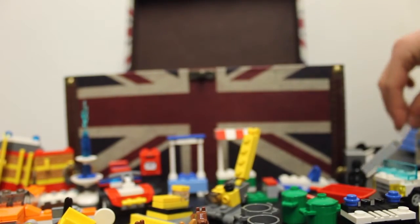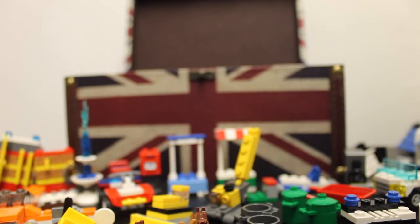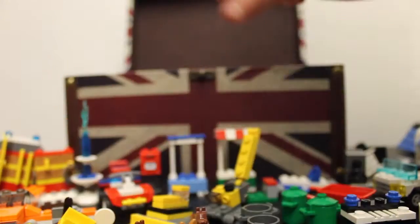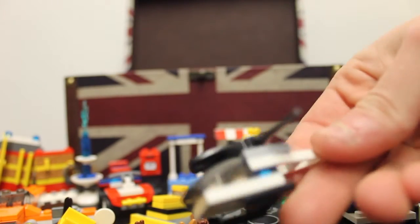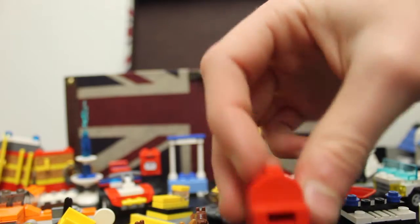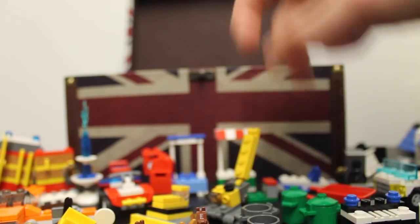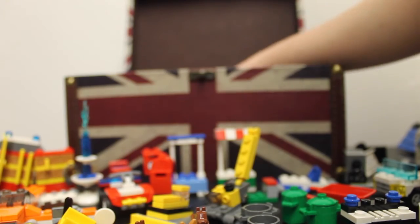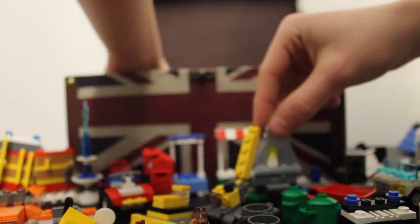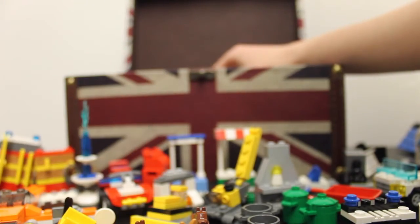Stretcher, lamp, all this rubbish — I should have gone through this before I did this video. I have no idea what that's meant to be. A mini helicopter. Another post box. Flag, like a finishing flag. Another fireplace, parts of fireplaces. There's the middle carriage for the train.